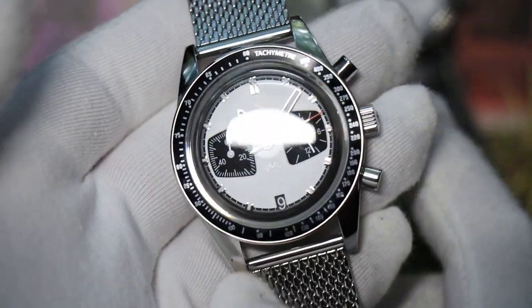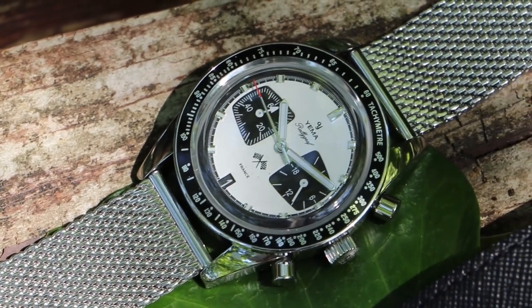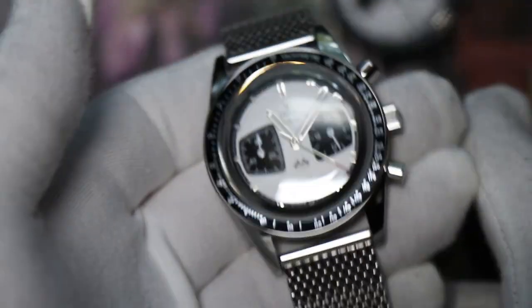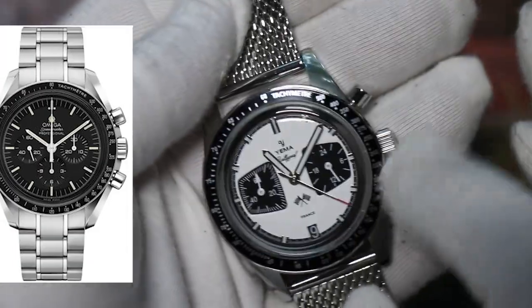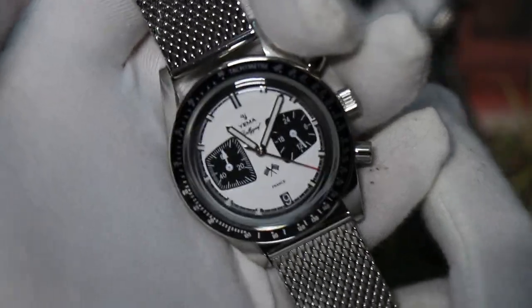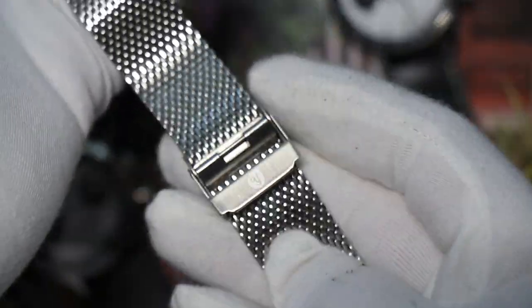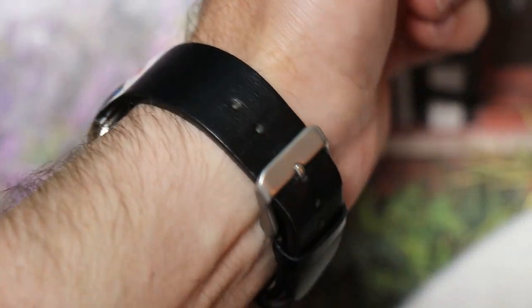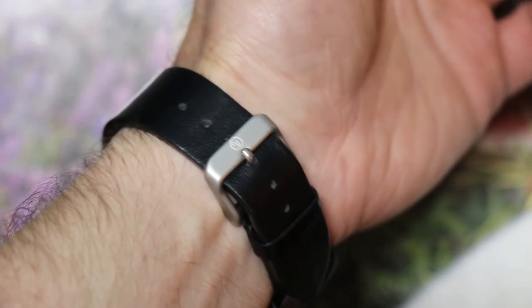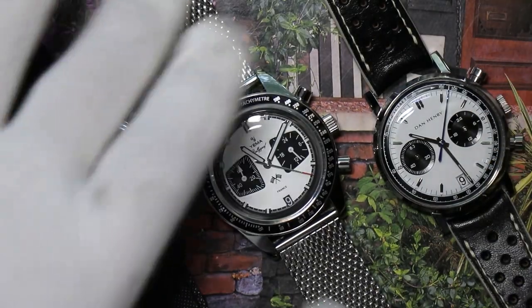The red tip does help with lining up on the exterior scale, made famous on the Omega Speedmaster as one of the first watches to use it. At 39mm it's very wearable, comes with an awesome Milanese strap with a signed buckle, and also comes with a good quality leather strap in Yemma's French heraldic colors — 20mm, so very versatile. Unfortunately there are no drilled lugs.